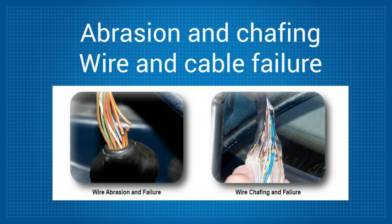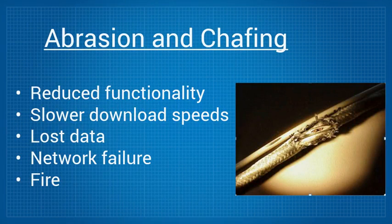Abrasion and chafing can cause systems to fail in a variety of ways, ranging from reduced functionality, slower download speeds, lost data, network failure, and potentially fire and other catastrophes.